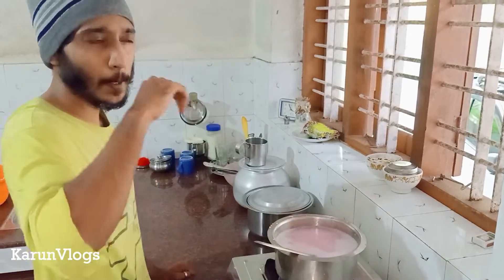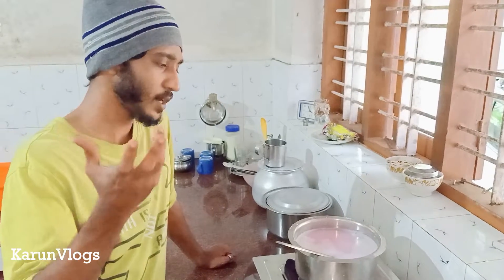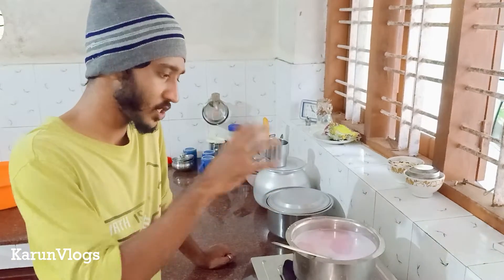I want to get a mixer. I want to mix it in two sizes. I'm using these two mixers.